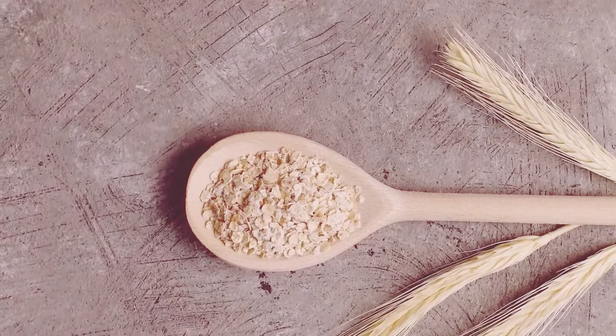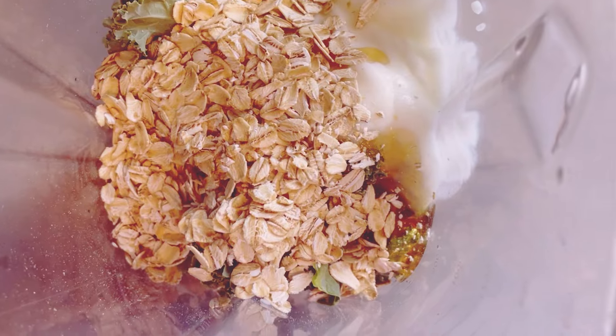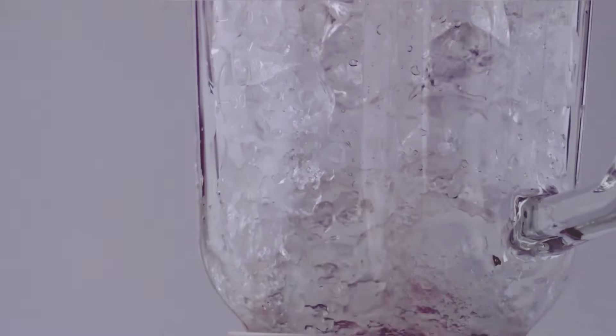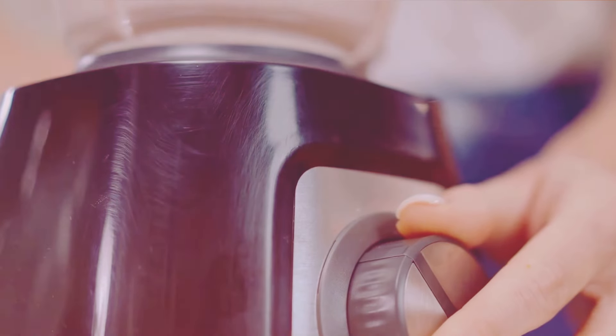Now, for some extra fiber and a nutritional kick, add two tablespoons of oats. Oats are great for keeping you full longer and add a subtle hearty flavor — they're also good for your heart. And finally, if you like your smoothies cold and refreshing, throw in a handful of ice cubes. This step is optional but highly recommended for a nice chilly smoothie, and it also helps thicken the texture.